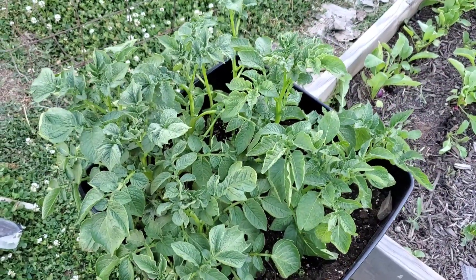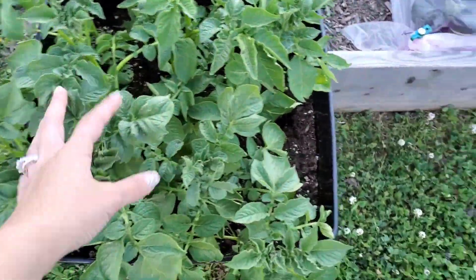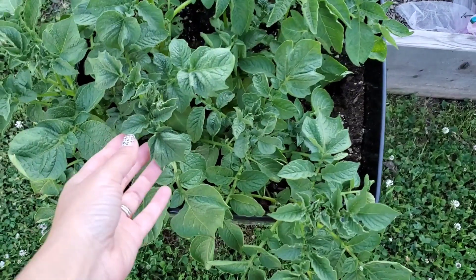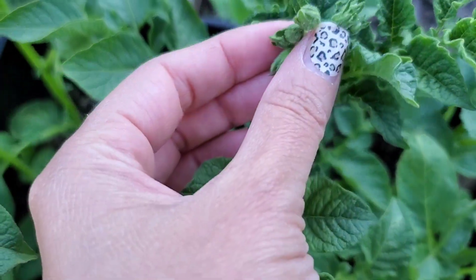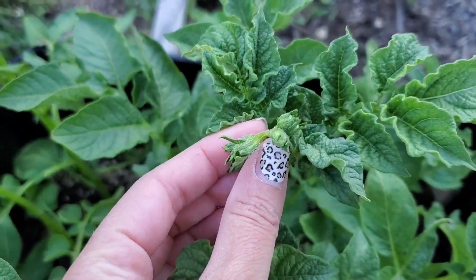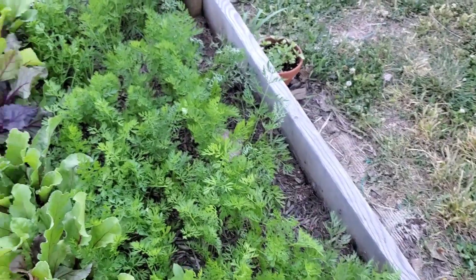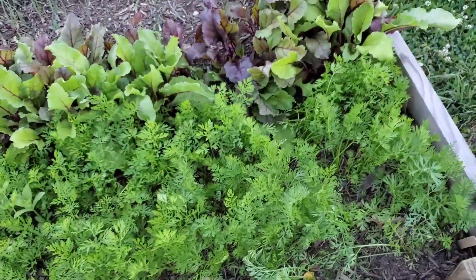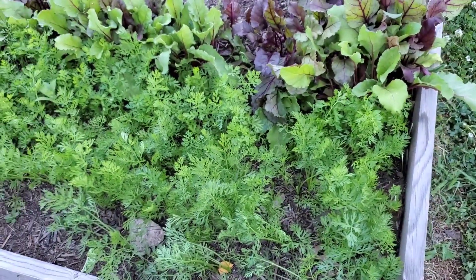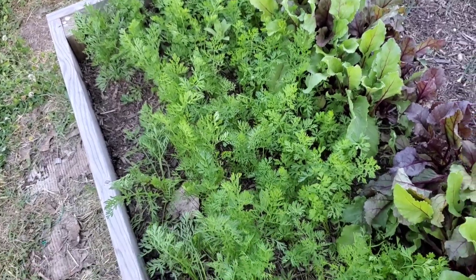These are my potatoes in a container, getting bushier and bushier every day. I was looking at these today — I'm wondering if these will be flowers. My carrots are getting bigger: I have St. Valerie carrots and Parisian carrots over here. Looking forward to those — they still have some time.